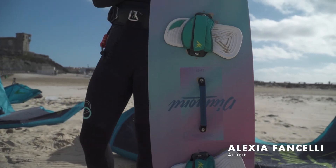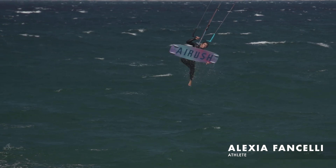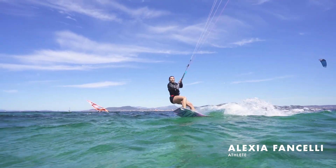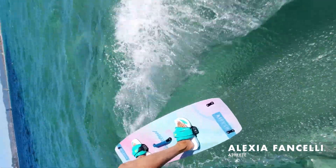J'utilise la Diamond en 133x39. J'apprécie beaucoup la légèreté de la planche. Elle est très confortable et flex, avec une bonne glisse. Je pense que c'est dû au nouveau shape de la planche. C'était vraiment instinctif de naviguer avec, pas besoin de s'adapter à cette nouvelle porte.